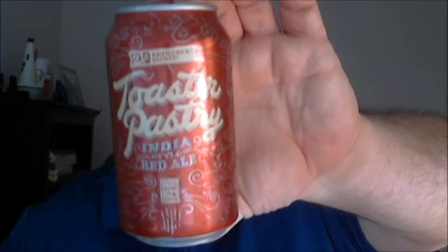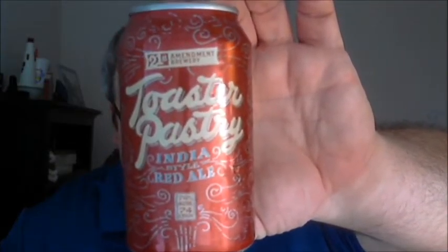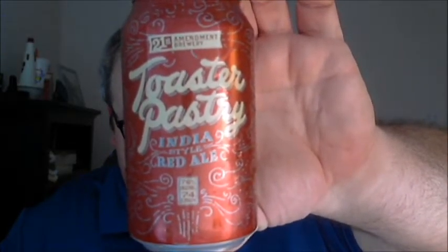This is Toaster Pastry India Style Red Ale. With the toaster pastry name and the bold red can, I thought this might end up being some kind of fruit ale — strawberry or raspberry ale — but I was quite wrong.